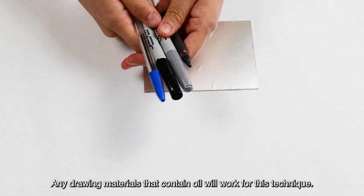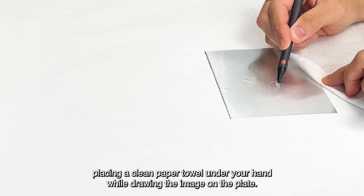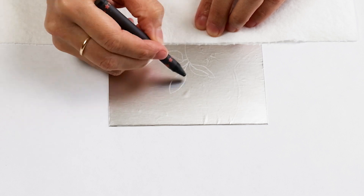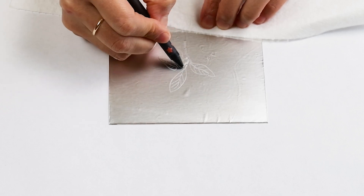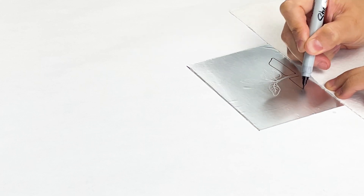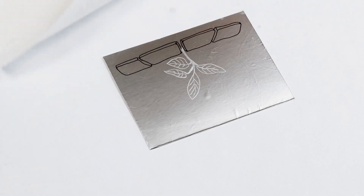Any drawing materials that contain oil will work for this technique. Even oil from our fingers will make marks, so we recommend placing a clean paper towel under your hand while drawing the image on the plate. Draw the design with the desired drawing materials, making sure to keep a clean paper towel under your hand.